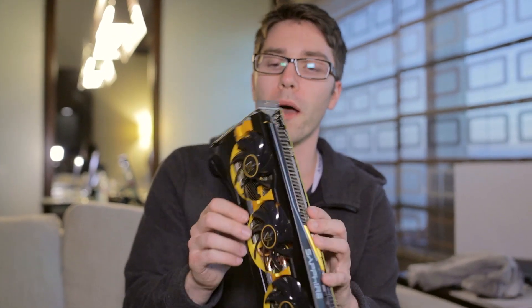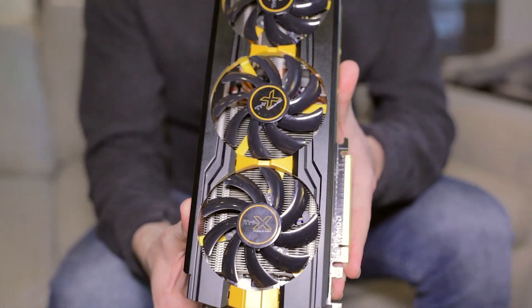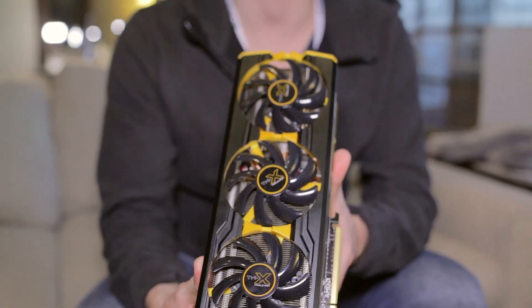Wrapping up, this card is full of innovation. Even though it has a reference PCB, it has a lot of possibilities for integrating custom PCB options and further improving what we think is going to be fantastic performance.